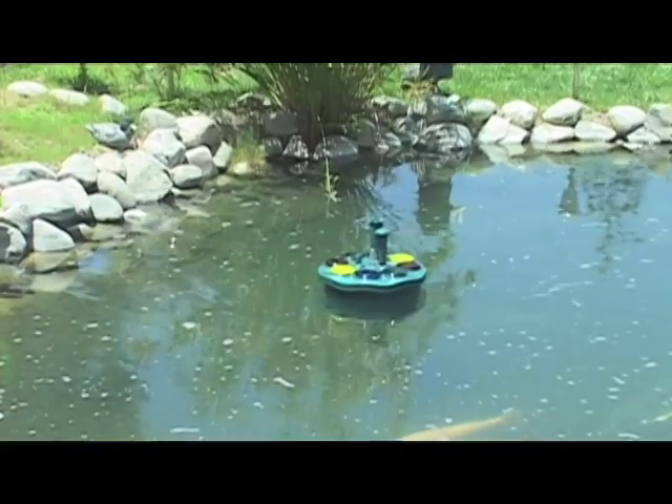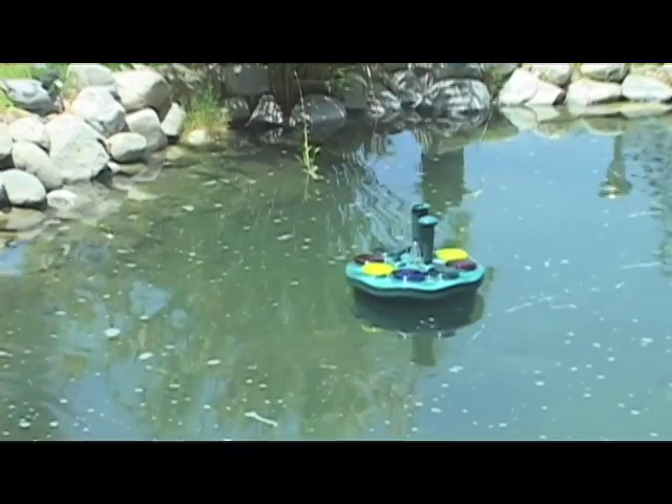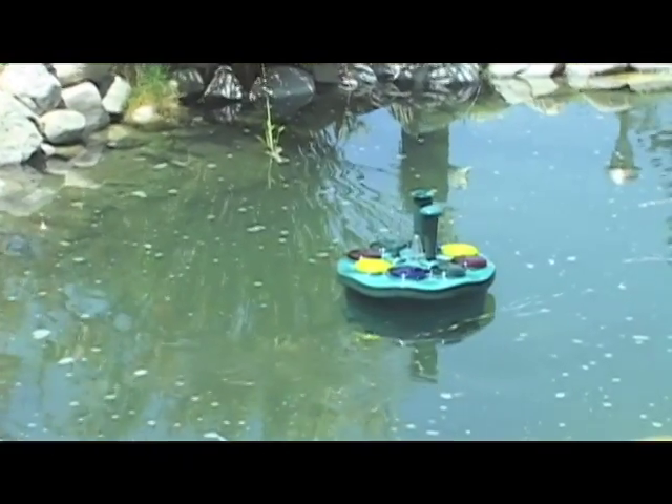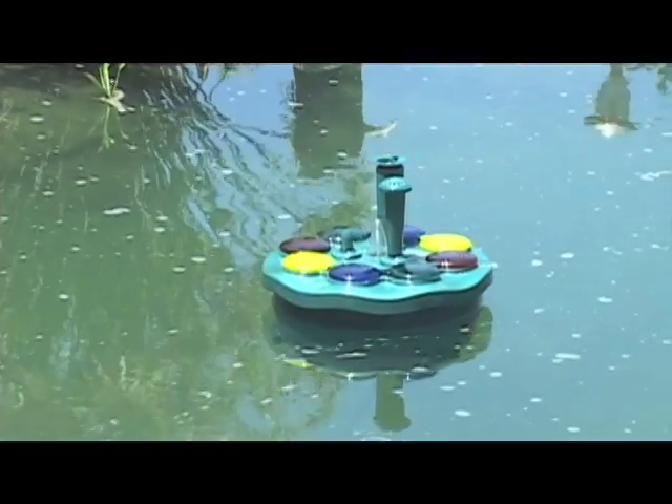Note: The Toba Magic Fountain is designed to float freely in the water such that changes in water level do not affect the operation of the pump. Do not allow the water level to go below 12 inches in the area where the fountain is floating.